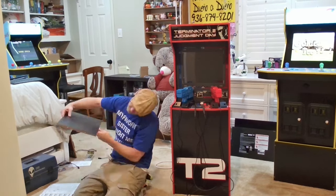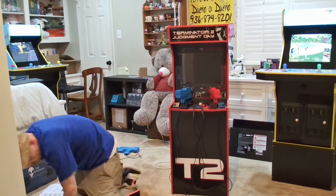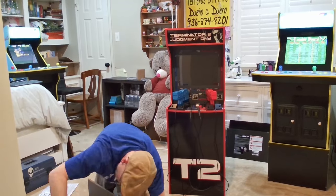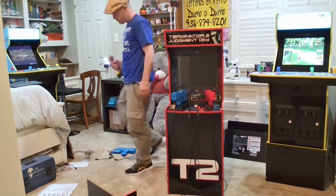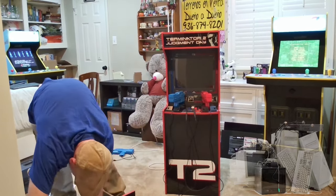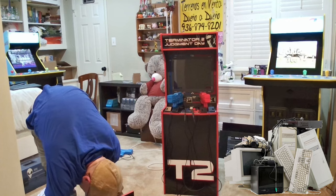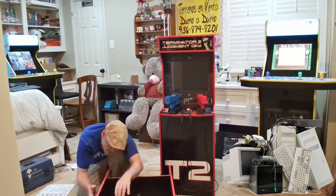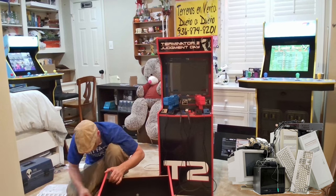Kind of a fun fact: I've never paid full price for a cab. The T2 cab and the Ridge Racer are the only two that I got that I knew were not going to be working right out of the box — well, proverbial box, as these didn't come in a box at all, but more of a pile of parts. Not that I'm complaining; if you want a great deal, you've kind of got to work for it and even make a few concessions.